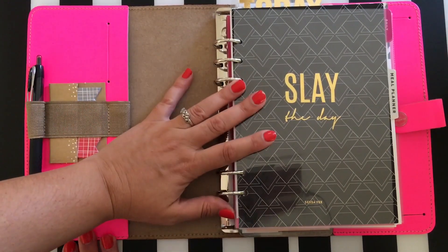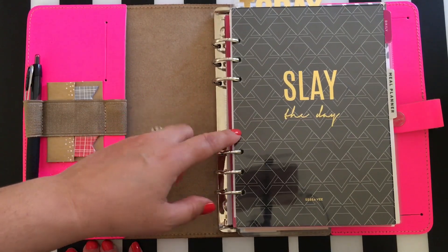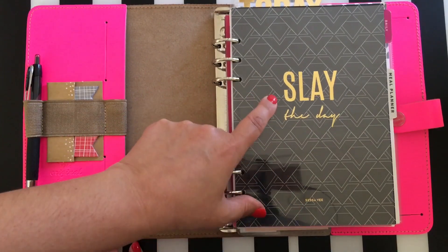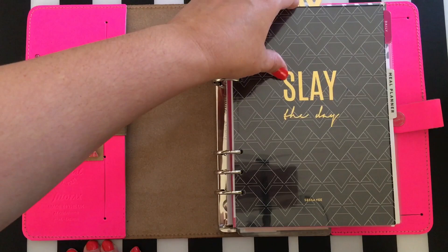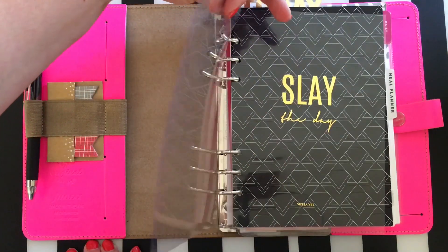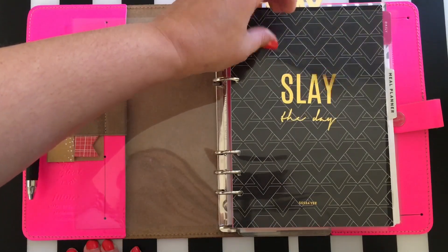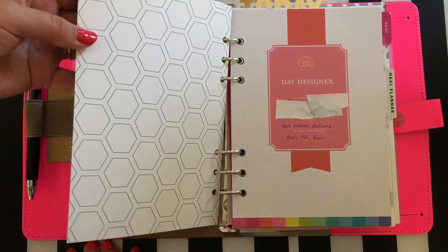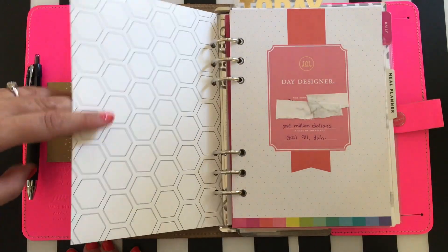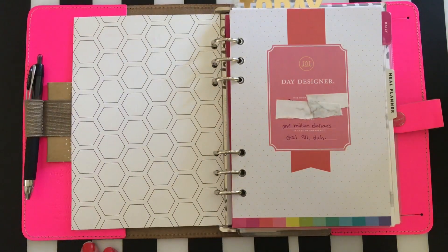Here I have my dashboard from Sessa V — it says 'Slay the Day' and I really like that it's always a positive affirmation when I open this up. This is a clear flyleaf — it has a design on the back and a white side as well, so you can swap it out. That's really fun. Right now I have it on the black side.